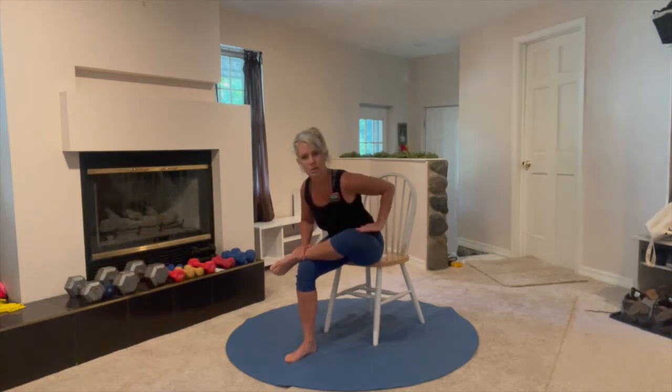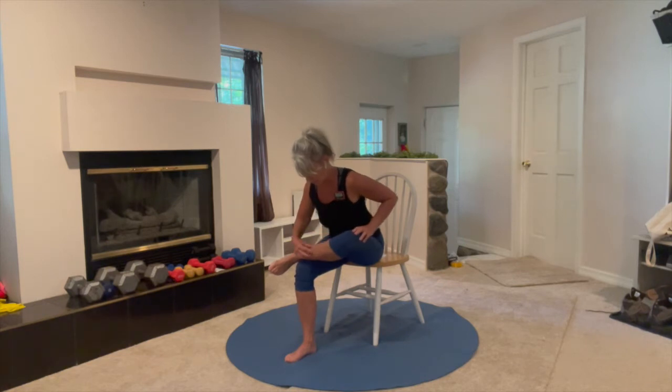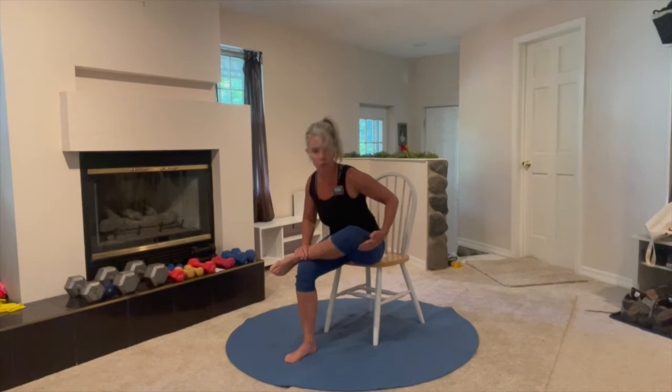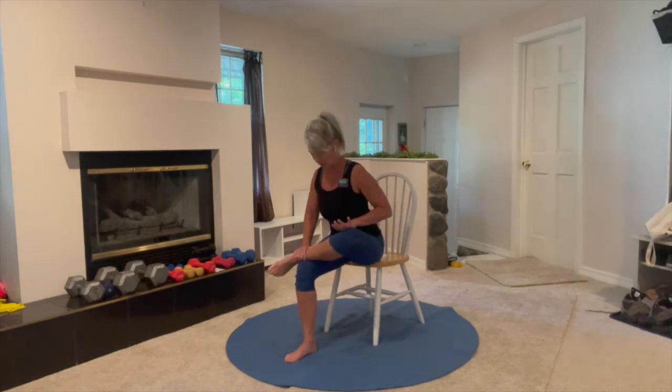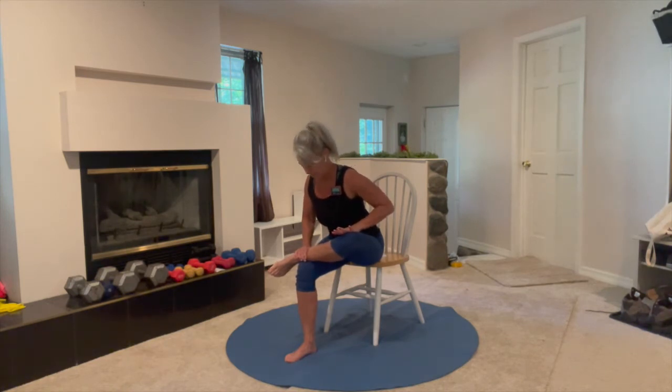One test of flexibility is to see if your shin in this position is mostly parallel to the floor, or if your knee is a little bit tipped up toward your chest. You can gently push that knee down — don't force it — but that's a goal and a good test of flexibility.